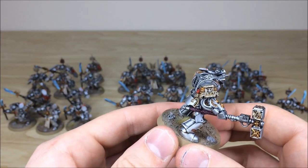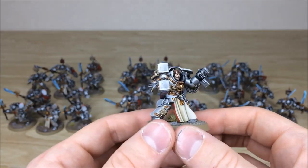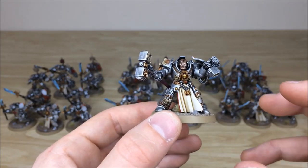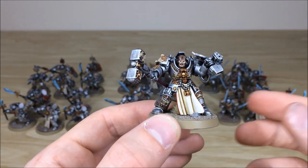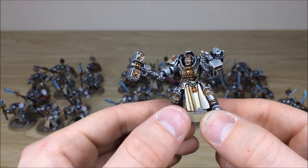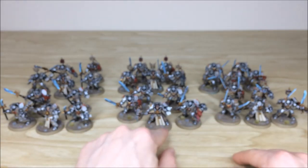Some freehand script done on those tabards and shoulder areas as well. Very stoic pose, looking very orderly. Nice bit of contrast added to the capes — a mid to darker hue in the deepest recesses, brighter on the raised areas, with a mid colour in between, which is really nice. Every bit of parchment picked out as well.